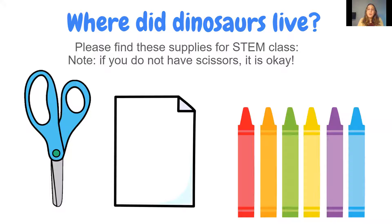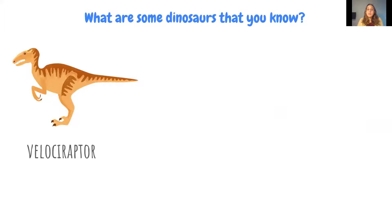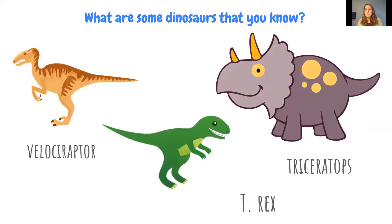This lesson is about where dinosaurs lived. Students are asked what dinosaurs they know, and they usually come up with a velociraptor, a triceratops, and usually a T-Rex. Sometimes a stegosaurus is thrown in there, or if the students are really into dinosaurs, you get a gigantosaurus or some really specific dinosaurs.